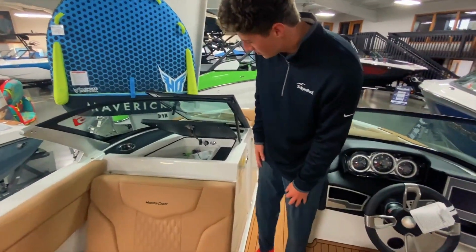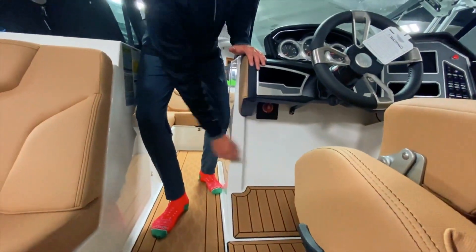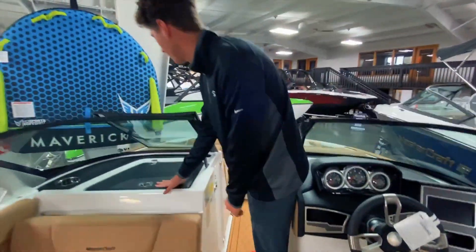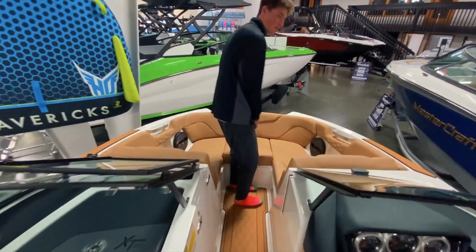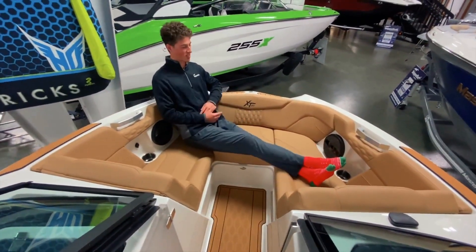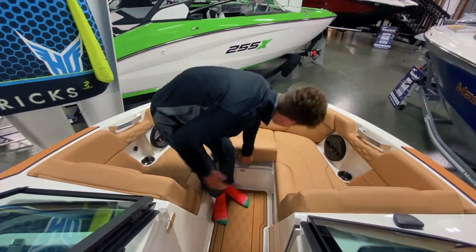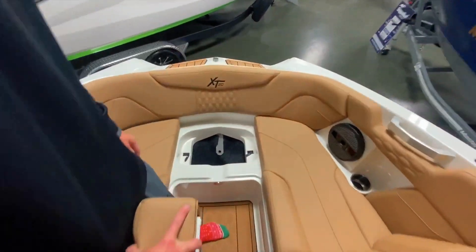Here's the glove box. Coming around here, you've got your battery switch right by the driver's seat, easy to turn on and off, and then you open this valve here. For a 20-foot boat, this thing has a bunch of room. I'm 6'4" and I can put my legs out fully, and you still get this integrated anchor storage on your centerline.